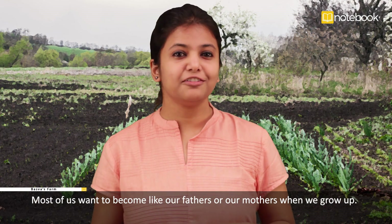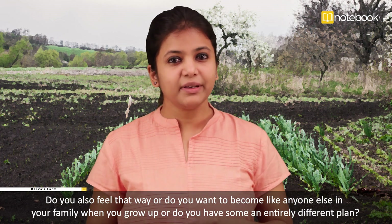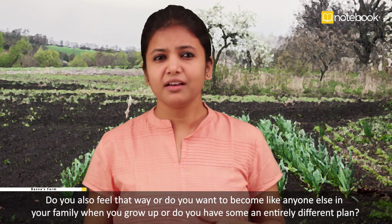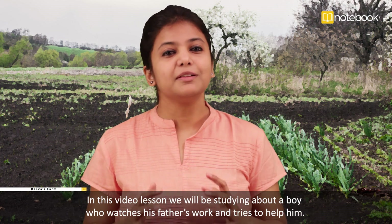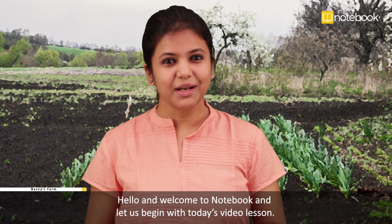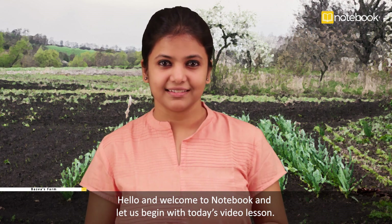Most of us want to become like our fathers or our mothers when we grow up. Do you also feel that way, or do you want to become like anyone else in your family? Or do you have an entirely different plan? In this video lesson, we will be studying about a boy who watches his father's work and tries to help him. Hello and welcome to Notebook — let us begin with today's video lesson.